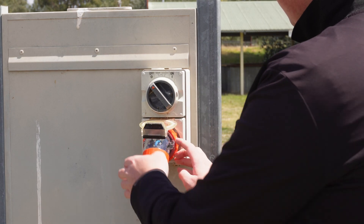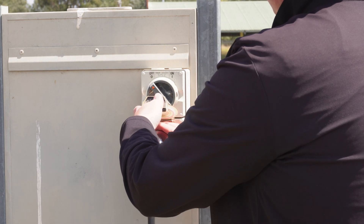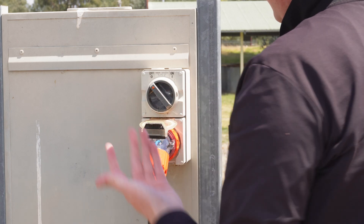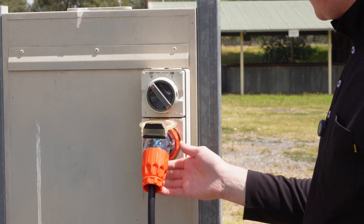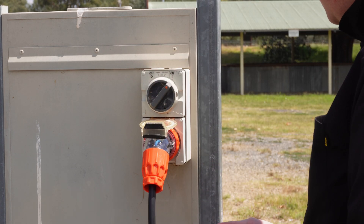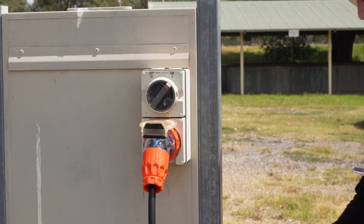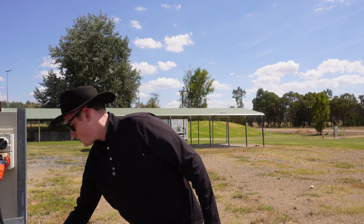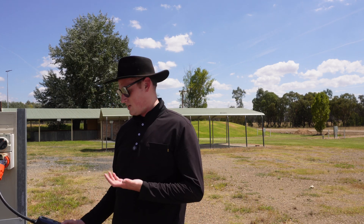Just push it in and then ideally you probably screw this on — not really sure why that's there but it makes it more secure. Then you can turn the switch to the on position and now the screen should light up. You can't really see it in the sun but the screen is now lit up, which means it's ready to start charging. You can reduce the current by pressing buttons on the screen.